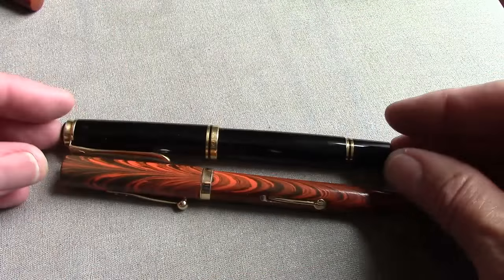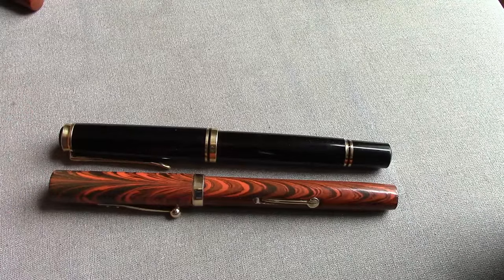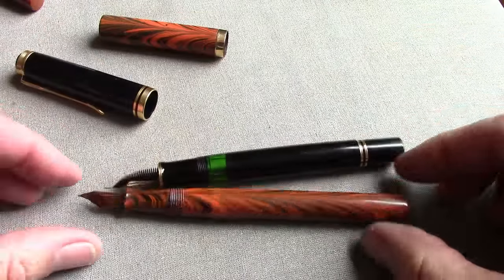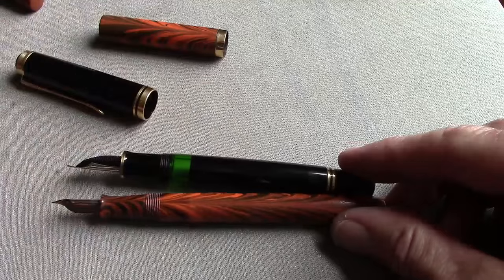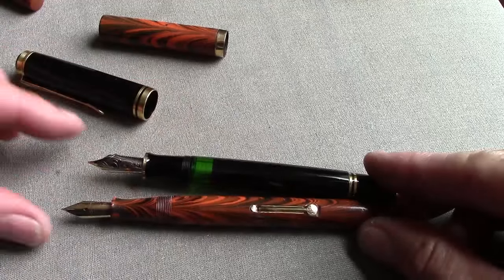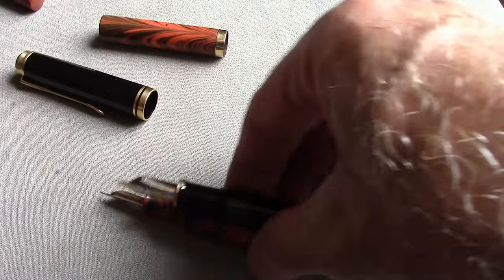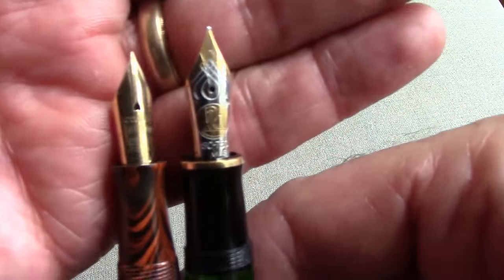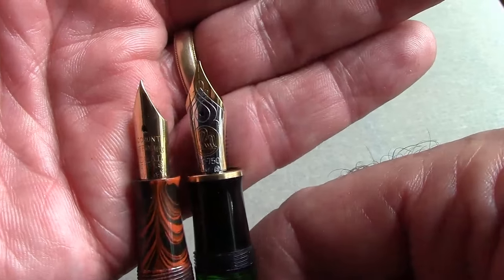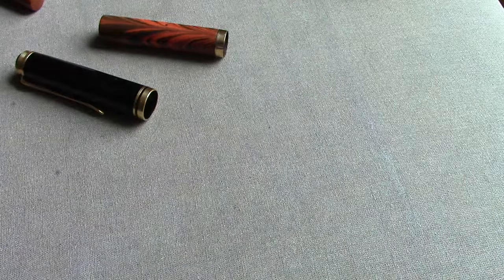Now we're going to compare the 55 to some modern pens, starting with the Pelikan M800, which I think is a comparable pen to the 55 in length. The section is a little bit girthier but not quite as long as the 55, so you have a little more room on the 55 section. What really makes them different is the nib size — even though it's a number five nib, the Pelikan M800 is definitely a larger nib size, maybe an eight.